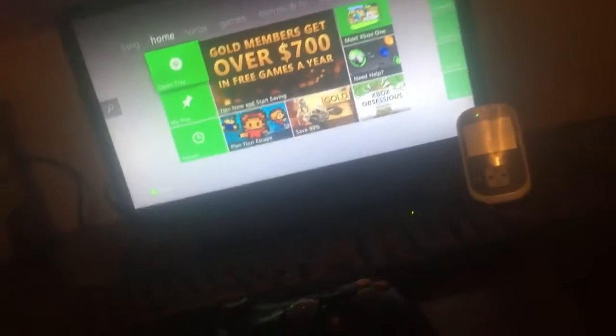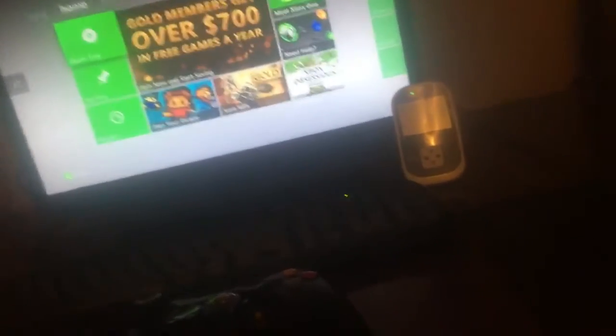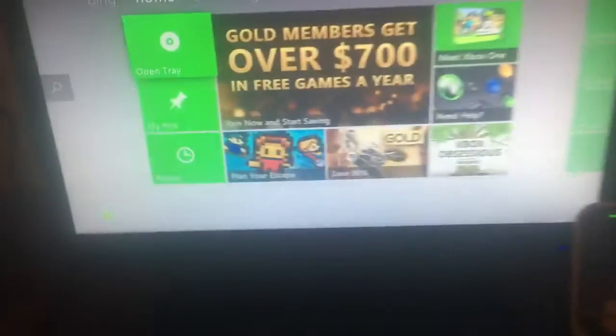Yo guys, what's going on? This is Mr. Wonka coming at you with just a basic setup video. I'm not gonna show too much as of right now. Down here you can't see it, but it's my computer — it's an Ironside. It works pretty good, it's got me through everything that I need it to.